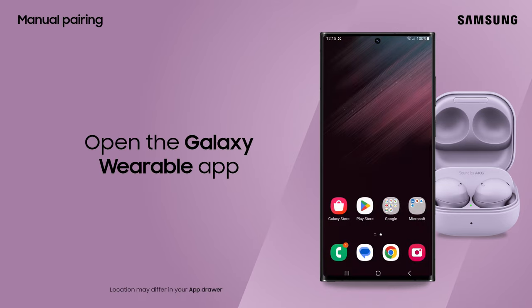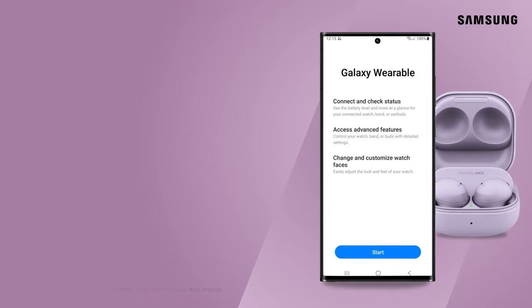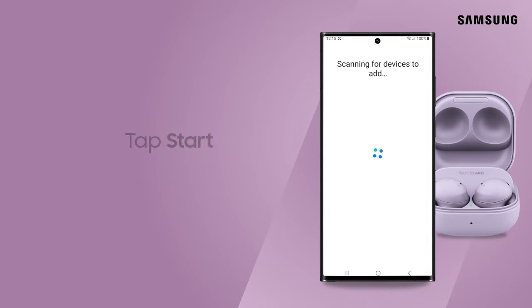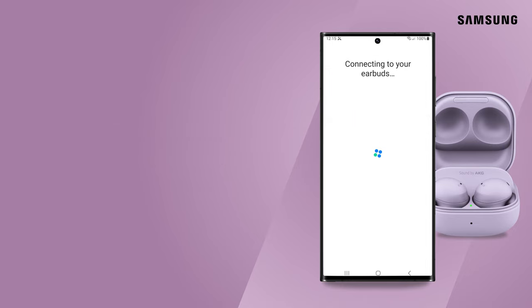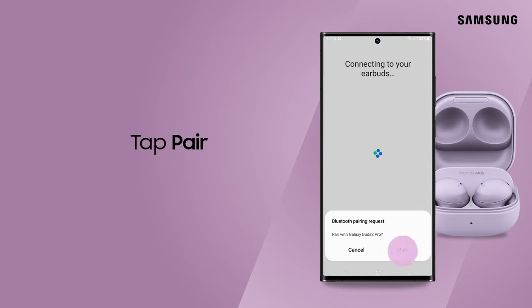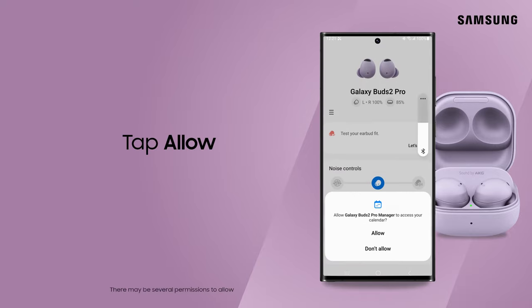Didn't receive a pop-up? Go to the Galaxy Wearable app. Tap Start. Select your Galaxy Buds from the list. Next, accept the pairing request. Review the terms, conditions, and permissions. Tap Allow so your buds can perform tasks like making and managing calls.